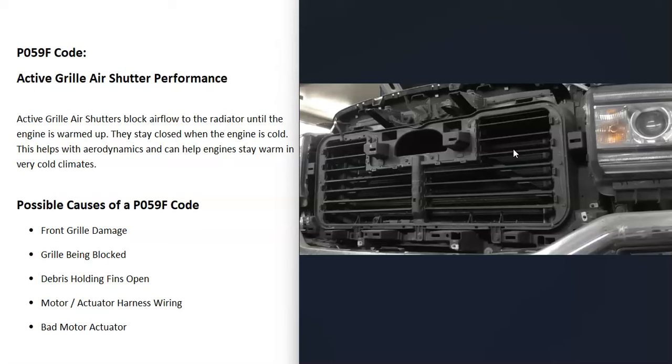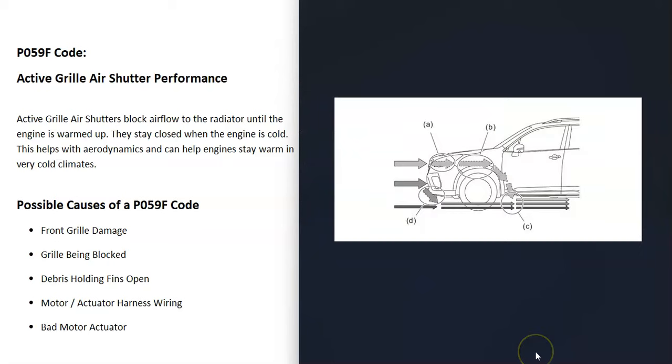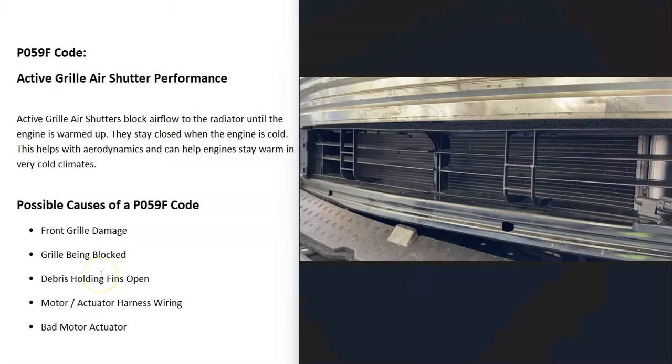They started installing this system on newer vehicles. It can also help with aerodynamics, since when the fins are closed, it's redirecting the air around the vehicle. But the biggest benefit would be at locations that have very cold climates, because when a vehicle is driving in very cold weather, it can really cool down the engine. And the engine operates most efficiently when it reaches a certain set temperature.